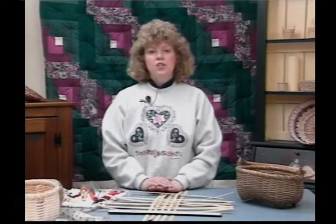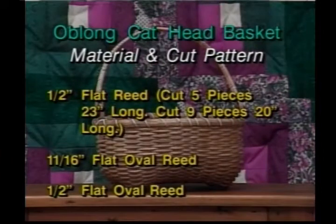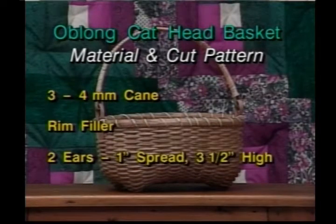The material and cut pattern you're going to need for this basket is half-inch flat: cut 5 pieces 23 inches long, cut 9 pieces 20 inches long. You're also going to need 1/16 flat oval, half-inch flat oval, 3 or 4 millimeter cane, something for your rim filler, and 2 ears that are an inch spread and about 3 and a half inches high.